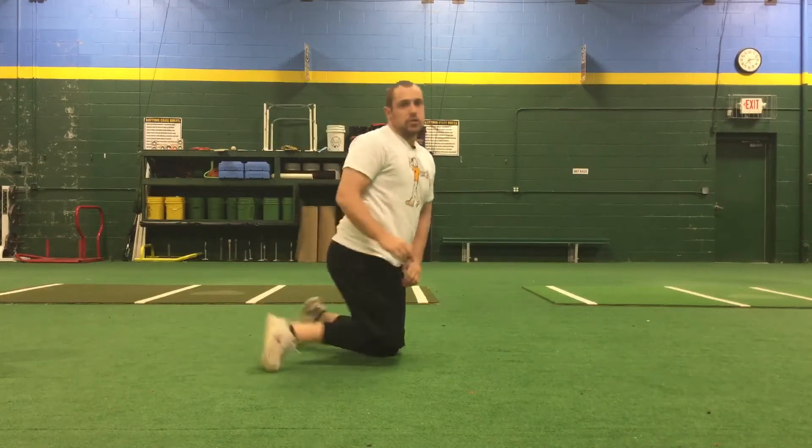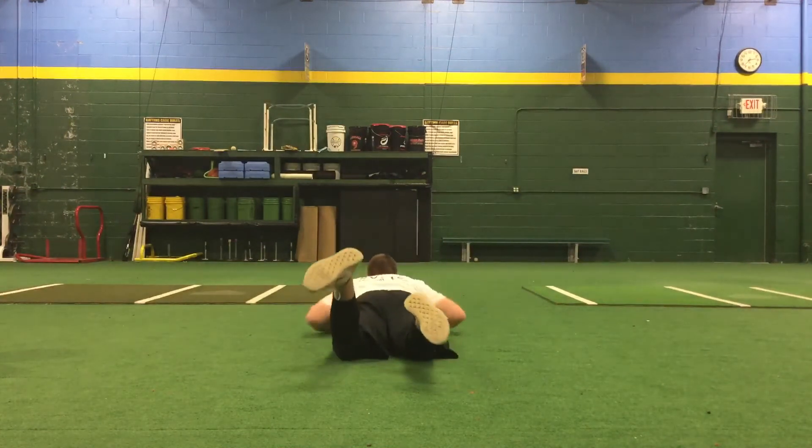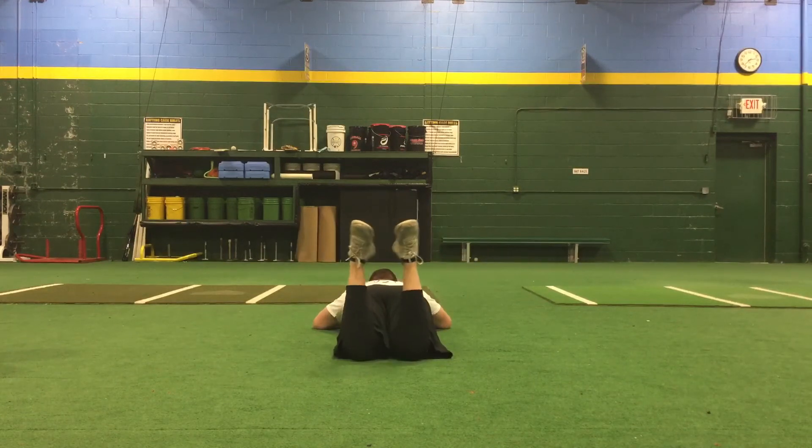All right, this is a test hip internal rotation. So you're going to be laying on your stomach just like this. You'll come up and then just let your legs fall and hang out here for about three seconds. Come back up and then do it one more time.